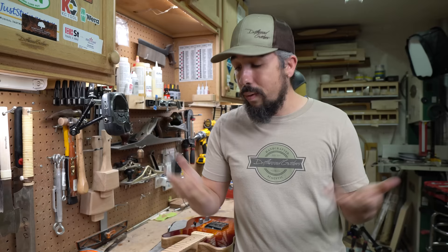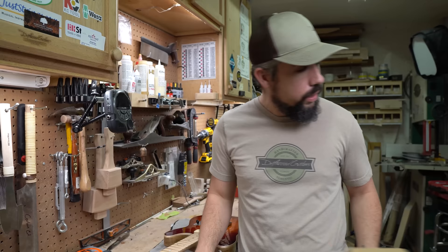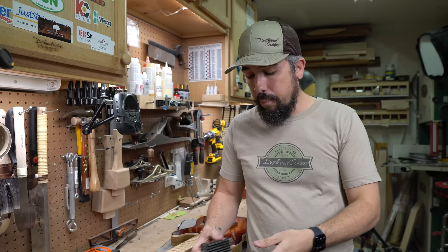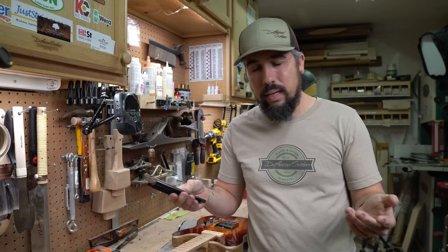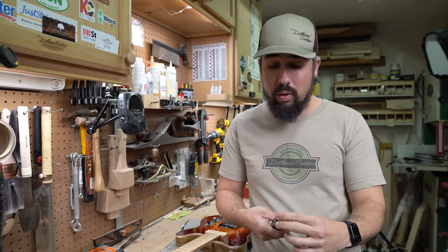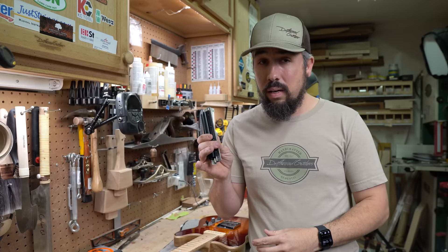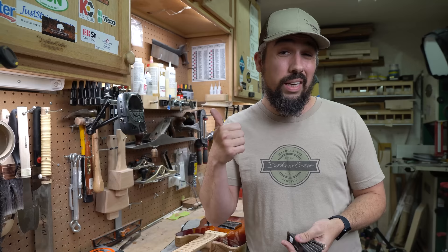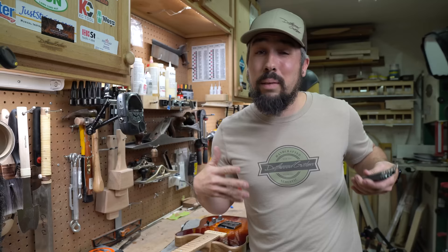First we're gonna do this first guitar with the StewMac files. I'm not gonna do a full review of the StewMac ones because we have that link — if you want to see what we thought of those you can check that out. What I really want in this video is to give you an idea of whether the Music Nomad ones cut as quickly, work as nicely, and give me that same buttery feel. Remember, StewMac supports our channel quite a lot and they did give us these, but that doesn't mean we're gonna give them a pass. The Music Nomad ones we bought with our own money.